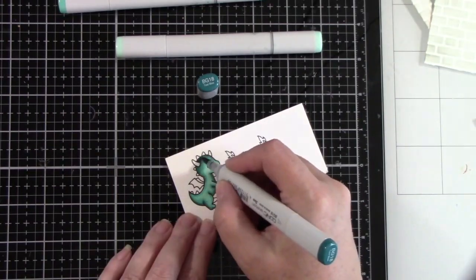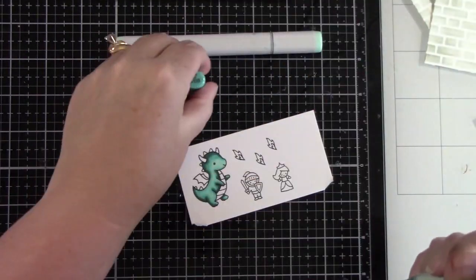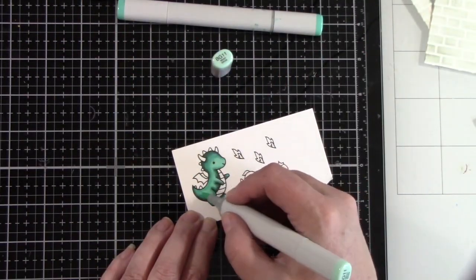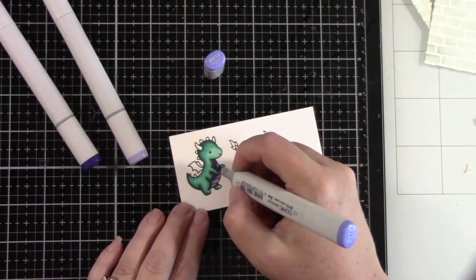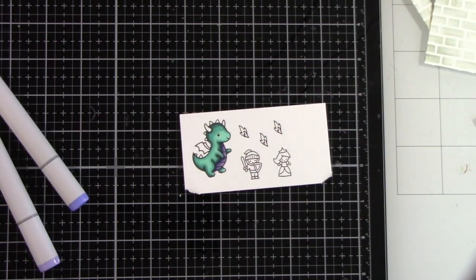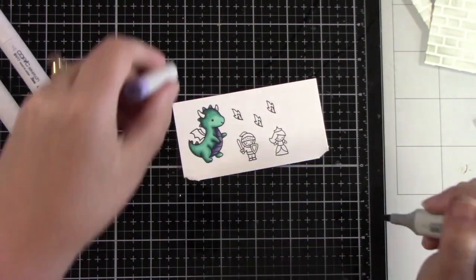I added BG11 and colored the whole dragon. Then I came in with BG18 for the darker shadows, then BG13, blended that down a little bit, and came back with BG11 over the whole rest of the dragon to soften all of those shadows. For his belly it is BV11, 13, and 17, and the same for his little spikes going down his back.